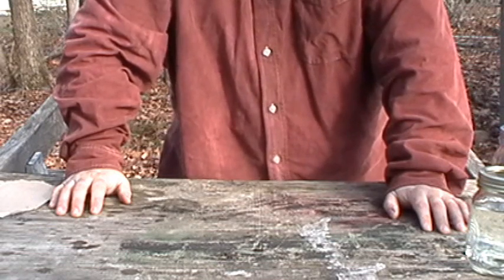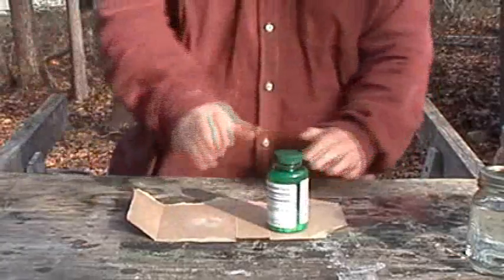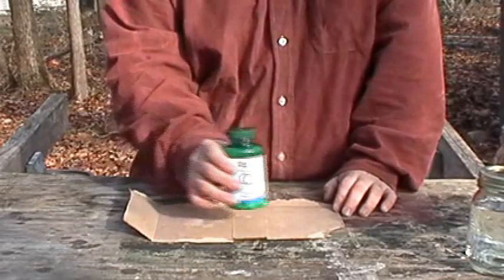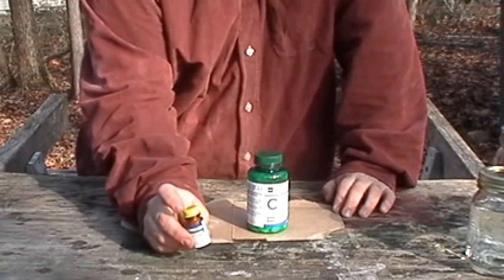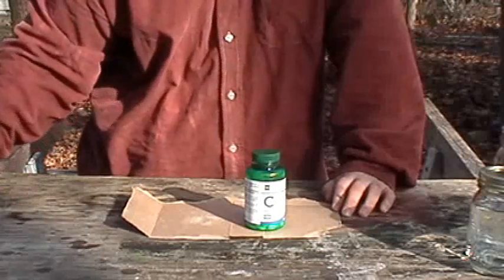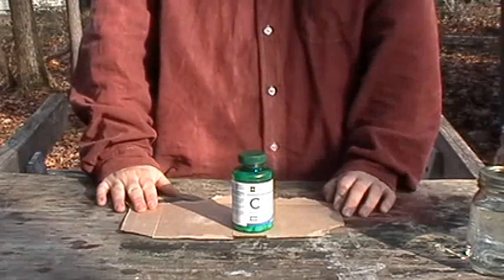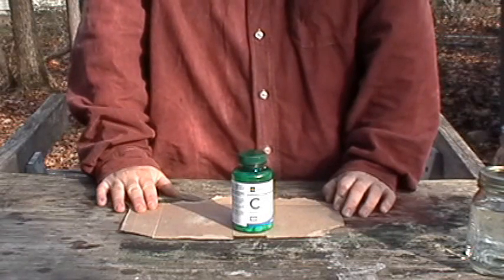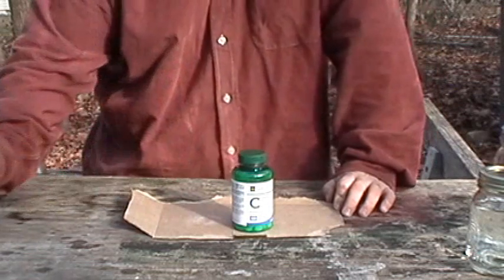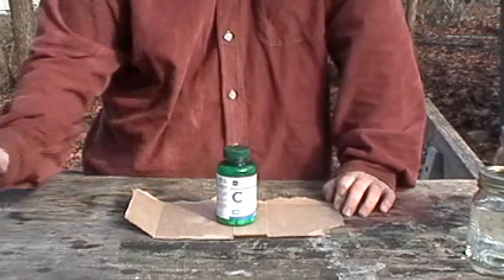So guys, a little piece of cardboard here just to keep our ascorbic acid fairly sterile. This ascorbic acid, or vitamin C, is rated at 500 milligrams per tablet. This iodine neutralizing tablet is rated at 45 milligrams per tablet, so one tablet of this vitamin C is well over the amount in one neutralizing tablet. One eighth of a vitamin C tablet is roughly 62.5 milligrams of ascorbic acid, which is more than enough to treat a full liter — about one and a half times the amount in one neutralizing tablet. So we only need about an eighth of a tablet to treat a whole quart or liter of water.